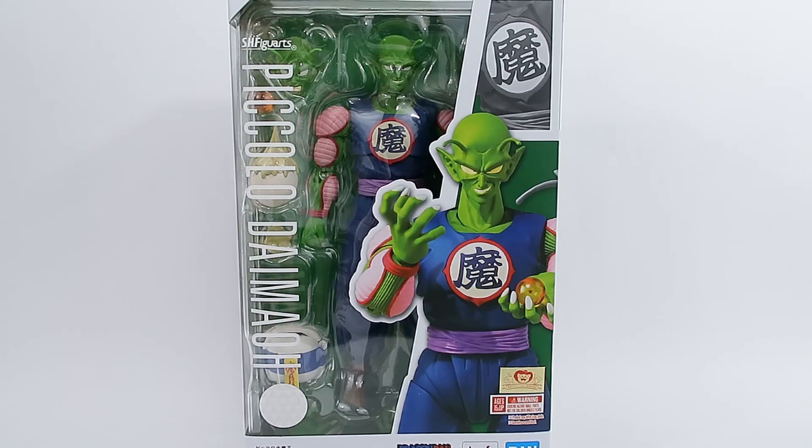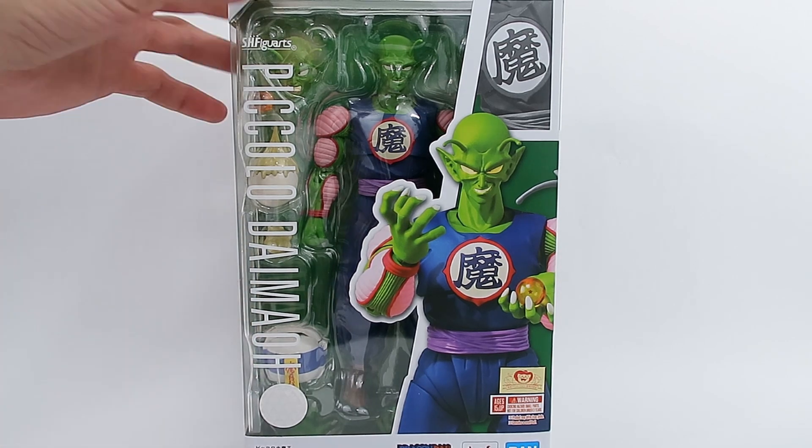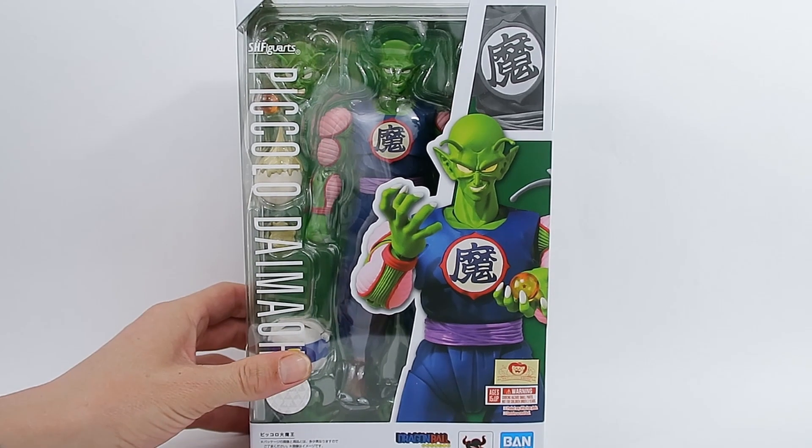Hello fellow collectors and welcome to Gallet Gun Toys. Thank you very much for joining me in today's video. Today we are reviewing the brand new SH Figuarts Piccolo Daimio — it's King Piccolo anyway. I'm not 100% sure I'm pronouncing that part right, I'm sure someone will let me know in the comments down below.